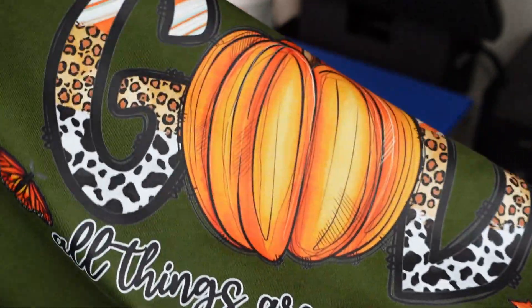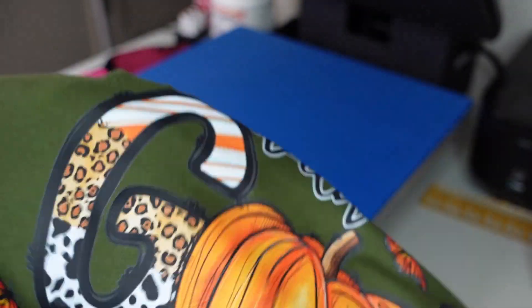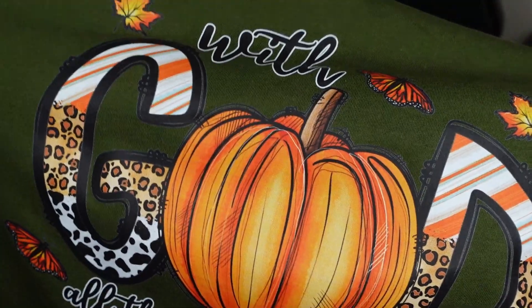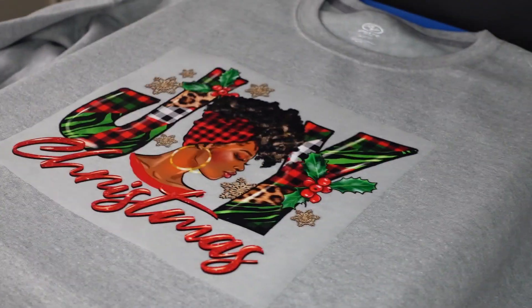Something I really want to touch on: when I was checking the durability — stretching it, testing the give — I noticed something I haven't noticed with other transfers. It didn't leave a crease, it didn't feel crunchy, it went right back. It's so smooth, it feels just like the shirt.